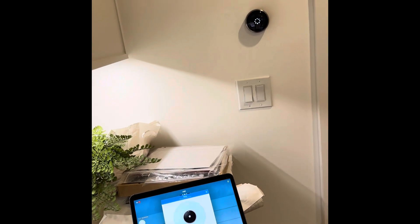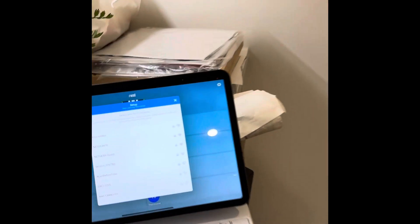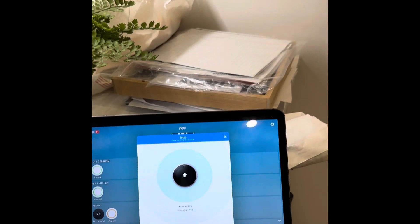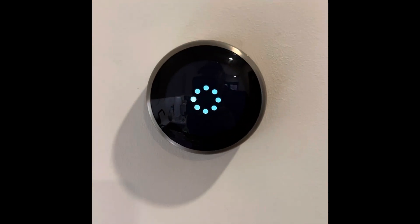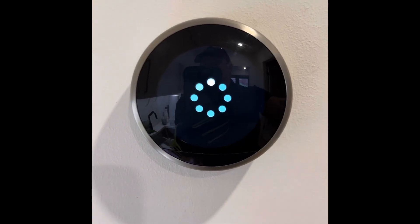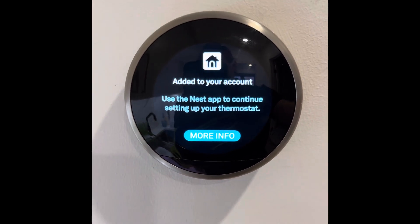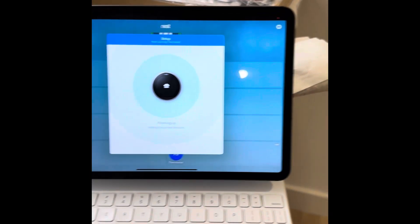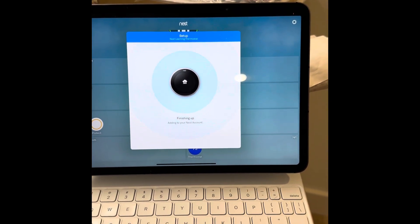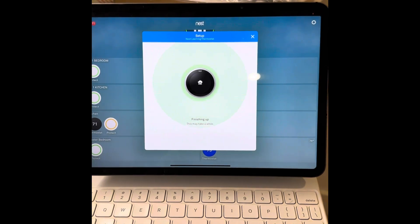Let us know in the comments section if you have enough patience to set up the Nest, if you've had somebody else exercise their patience, or if you just threw them out the window. This Nest thermostat is now connecting to the Wi-Fi using the password. Just a little bit more waiting, but it doesn't take that much longer. And we're connected to the account — that's our third and final one. Once it's finished, we'll be ready to mount our detectors and test out the whole system.